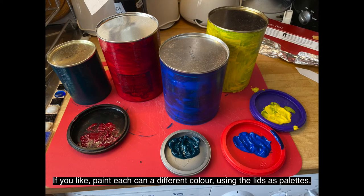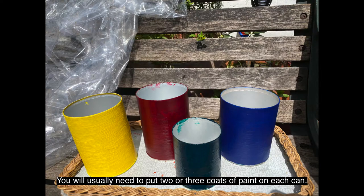If you like, paint each can a different colour using the lids as palettes. You can use a brush, or cut off a piece of sponge and sponge the paint on. You will usually need to put two or three coats of paint on each can. Leave plenty of time for each coat to dry before putting on the next.